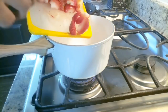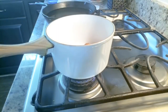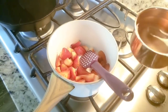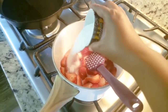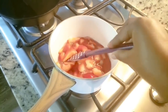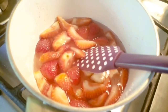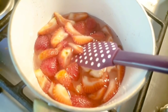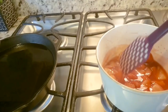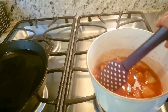Now we are going to put the strawberry into the bag and make the strawberry in the bag. We will make the strawberry into the bag. This is a strawberry that is made of strawberry.